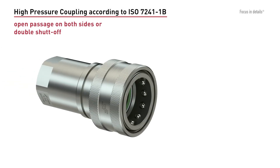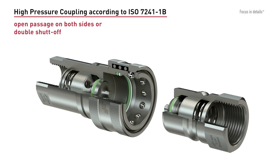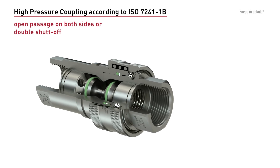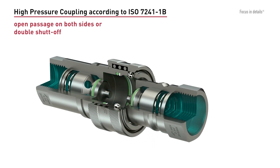Standard industrial couplings according to ISO 7241 are available either with an open passage on both sides or in a double shut-off version. They are characterized by an easy and robust design and are widely used throughout all different industrial applications.